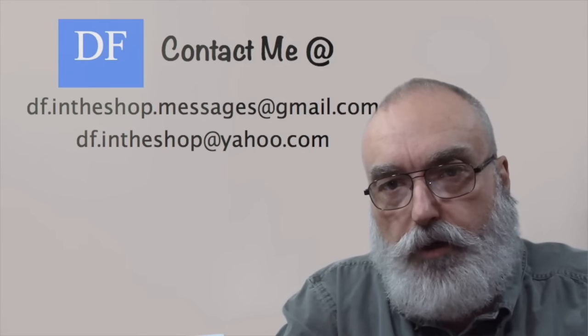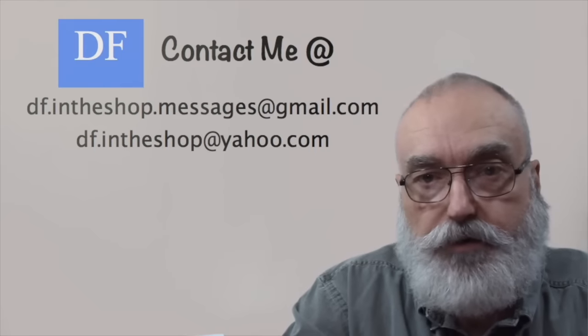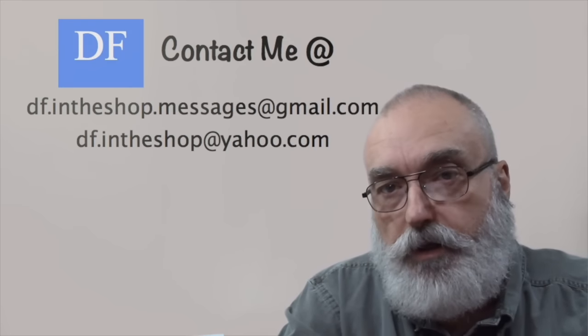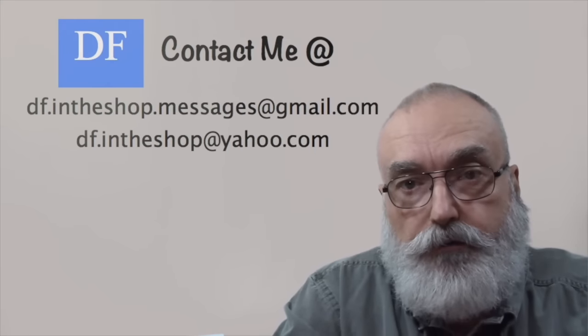I'm Dennis, thanks for watching. If you like this video give it a thumbs up. If you want to support this channel, you can subscribe, send in suggestions or photographs of things you'd like to see as a video, or lend financial support via Patreon by clicking the Patreon icon, or make a one-time contribution by clicking the donate button on my channel home page. Thank you for your support and I'll see you next time.